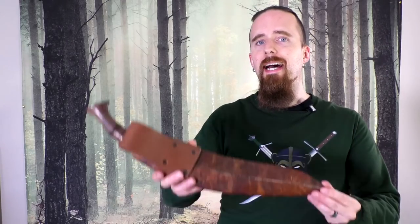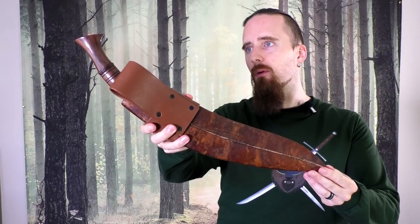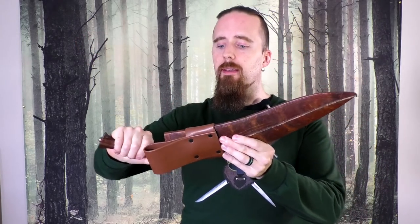All right folks, today we're going to be looking at a Kukri. This is the Mutiny from Kailash Blades. I've always had a healthy respect for Kukris, but this one in particular impressed me when I first took it out of the box. I'll tell you why.